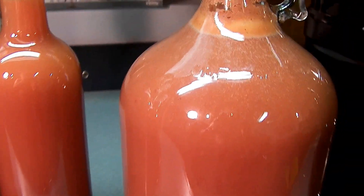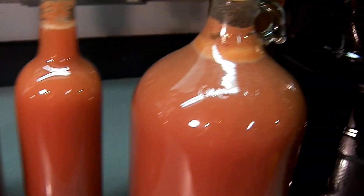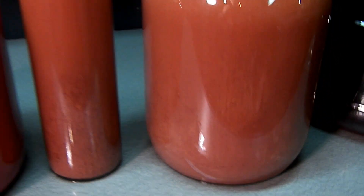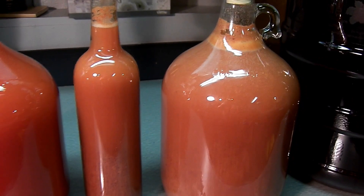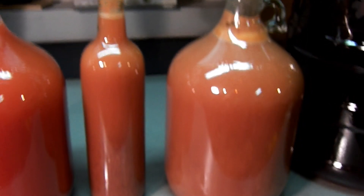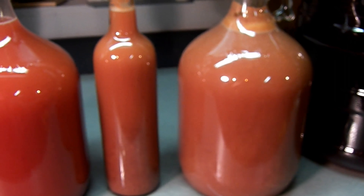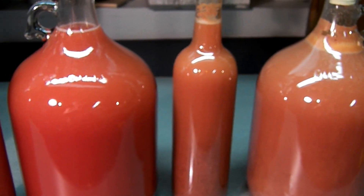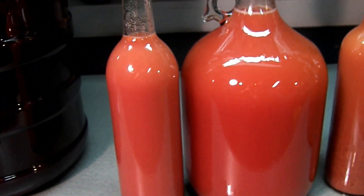This one's definitely thicker — this is the one I used the Vitamix on. There's still a little cap inside there. I just ran them through a mesh strainer as I put it in here. I racked them at 1.01, so I wasn't worried about oxidation.